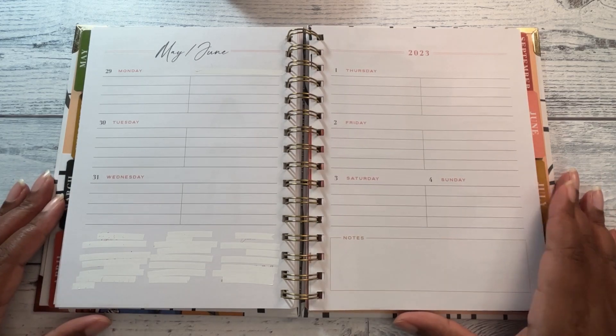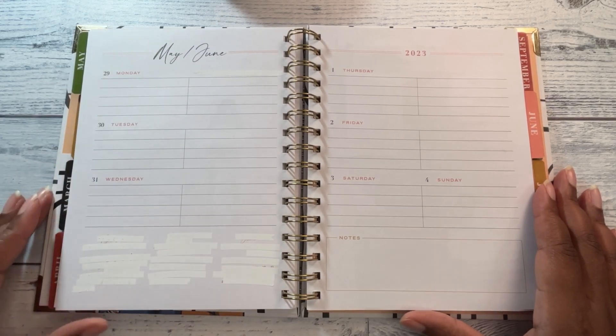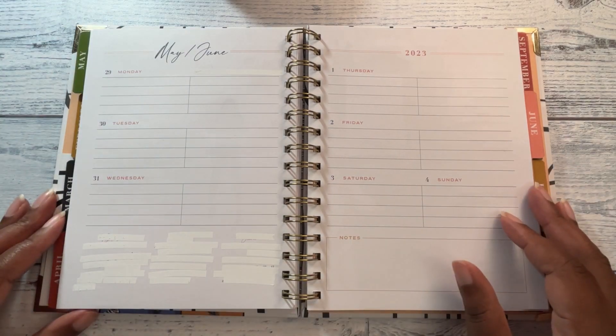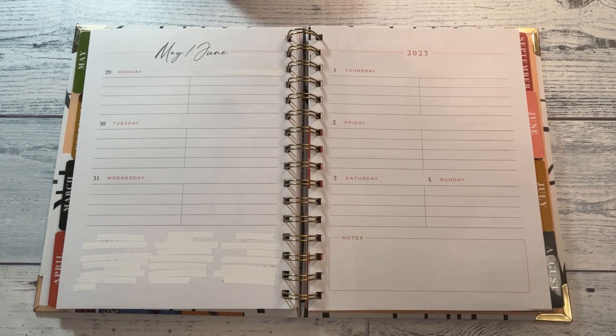So this is my social media planner — this is the Gold Mine and Cocoa planner that I got from Target. I usually just decorate this planner during the week, and then as the week approaches I write down my plans for social media. I have certain videos I know for sure when they're going up, and certain videos that just come to me during the week.